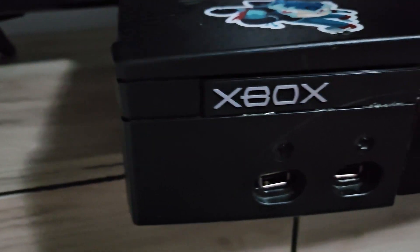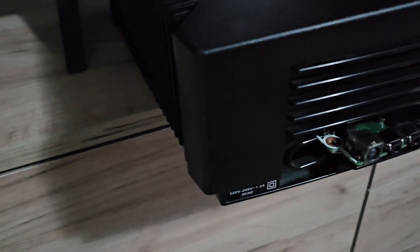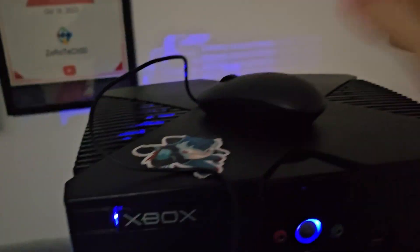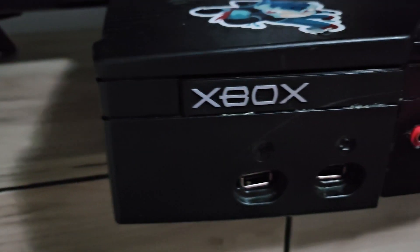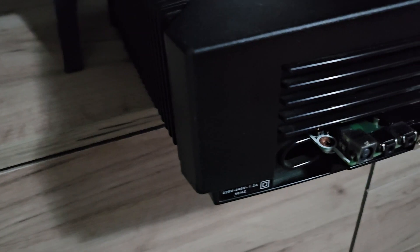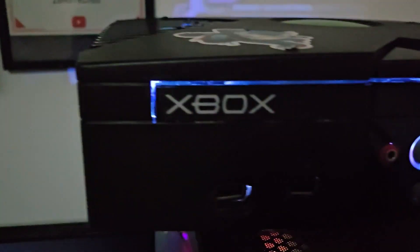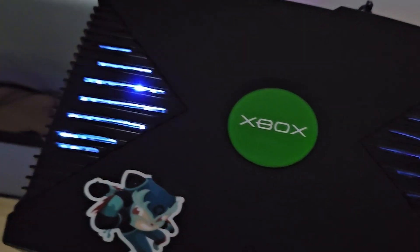Thank you guys so much for watching. Honestly, this Part 2 was much crazier than the first part. I really worked a lot — I had to buy standoffs for the CPU radiator, then somehow manage to correctly put the power switch wires on the Dell motherboard so I could turn on the system from the Xbox's power button. That was quite a pain. But I finally fixed the problems and now I have a functional system. I can play GTA 5, Minecraft, Roblox, CS2, CS 1.6 — basically any normal game.